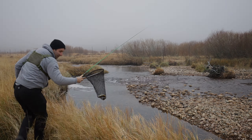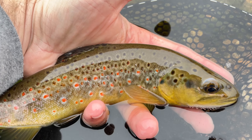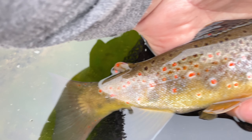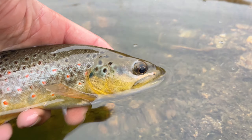Well, there we go — first fish, first pool, first cast. Rod felt absolutely wild. Very midflex, very soft, not a ton of backbone — although I think you could subdue larger fish than you'd expect. Beautiful fish. Get him back in.